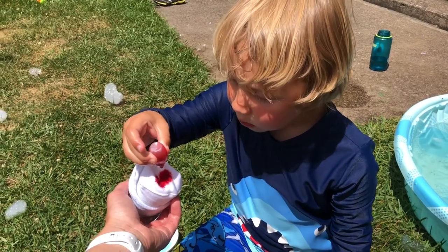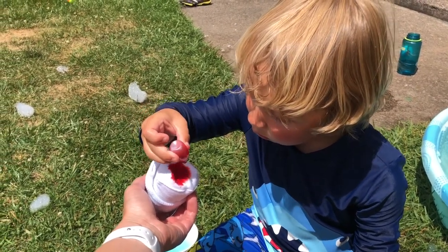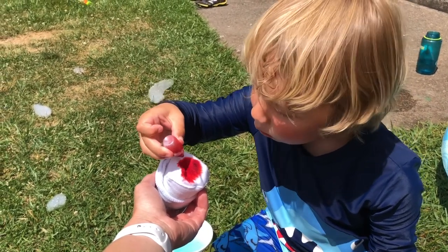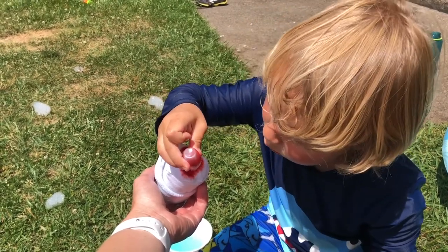Now we're adding a little bit of food coloring to our sock, and we're going to make some rainbow bubbles. We'll even show you how to make a beautiful art masterpiece with your rainbow bubbles.